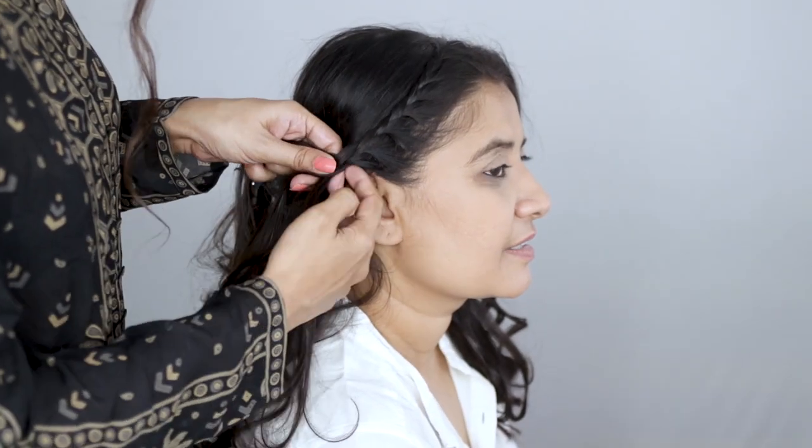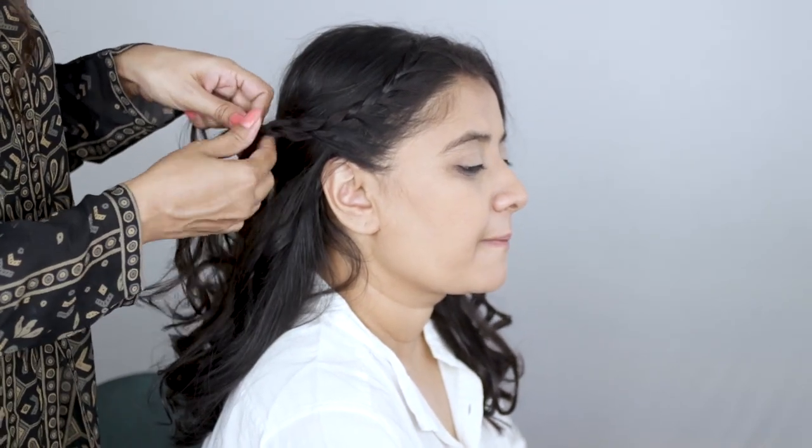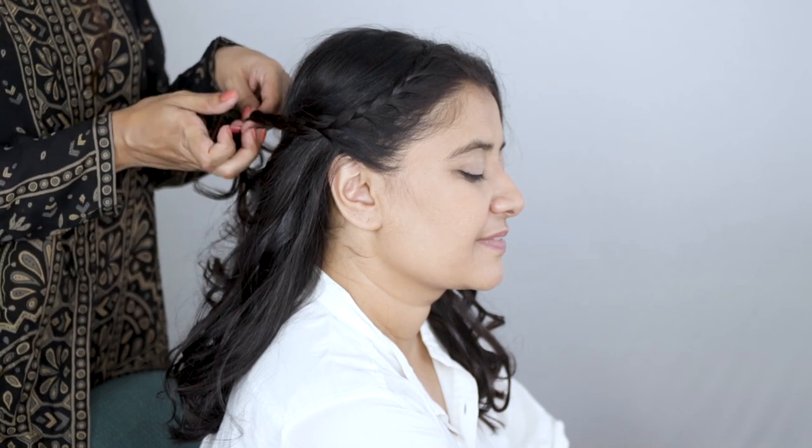Once you've used all the hair from the half inch section in front, continue as a normal three strand braid. Try to angle the hair while you're braiding — this will allow the braid to have better movement and go in the direction that you've intended for it.